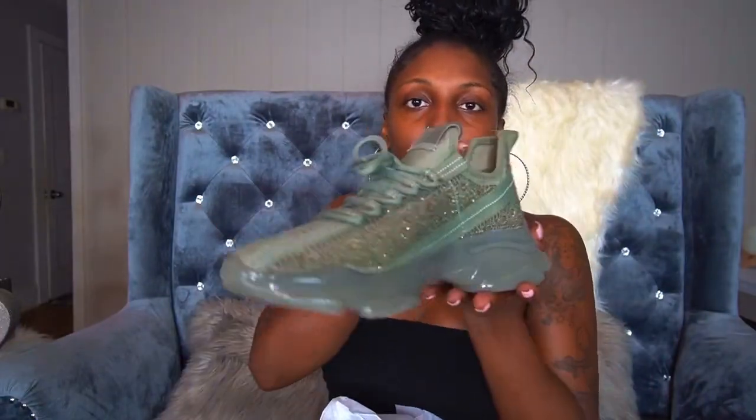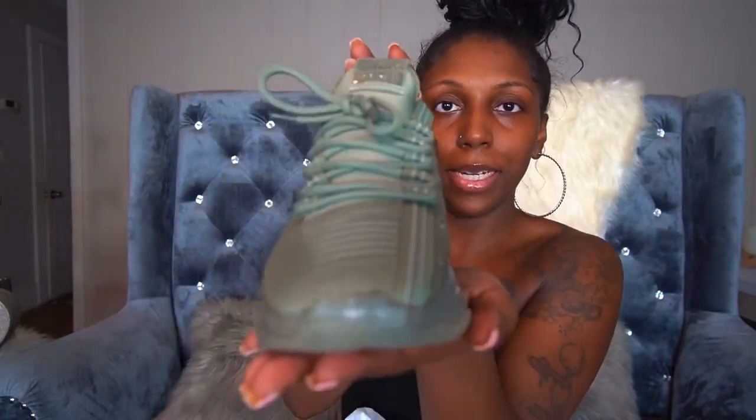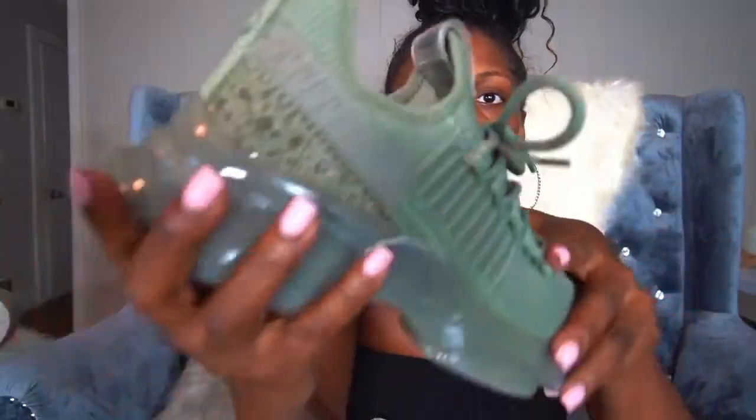First of all, I love a black shoe. I said I wasn't gonna talk but I'm going to — we'll talk about sizing and all of it in a minute. Look at that. So pretty, so beautiful.